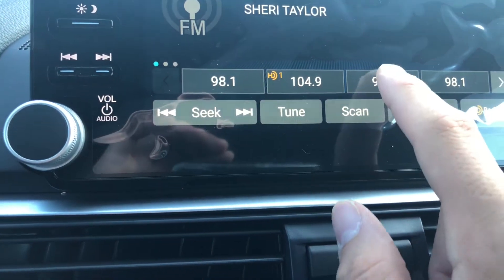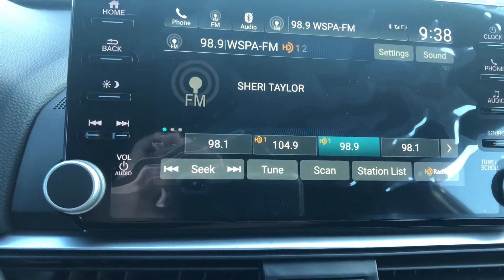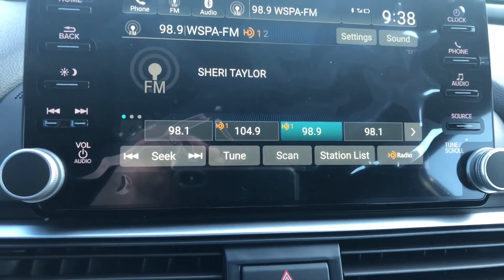All I'm going to do is press and hold, just like saving a new station. And it will kind of override it — that's how this system does it.